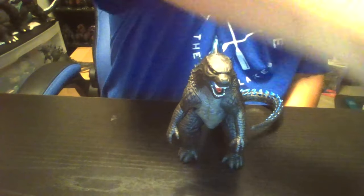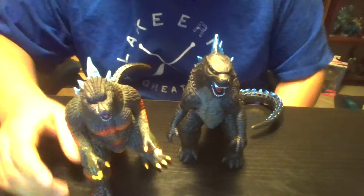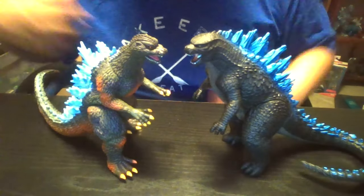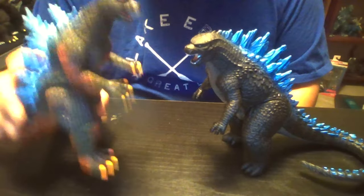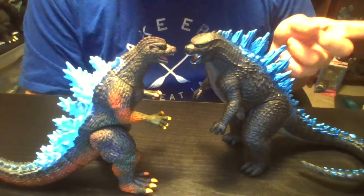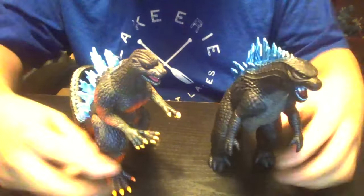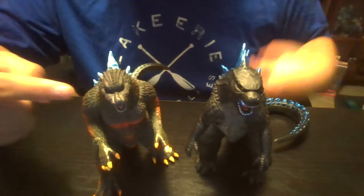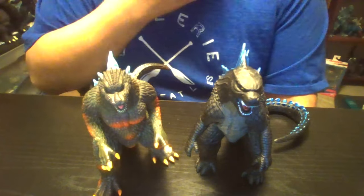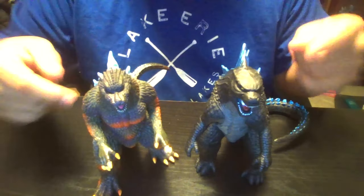And I'm just going to get the San Diego Comic-Con Godzilla Final Wars. I'm glad I actually have both of these, because these guys are very hard to find. I think I gave my old one to a friend of mine — I got a new one because I gave that one to a friend of mine. Here's what these two will look like together.